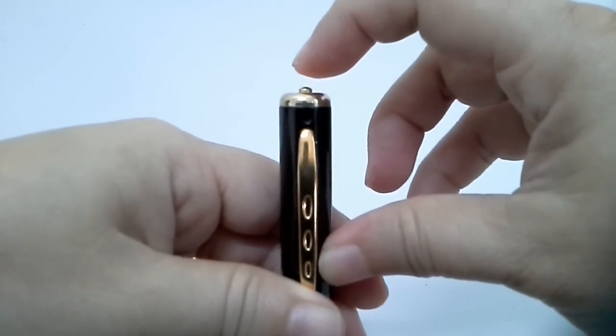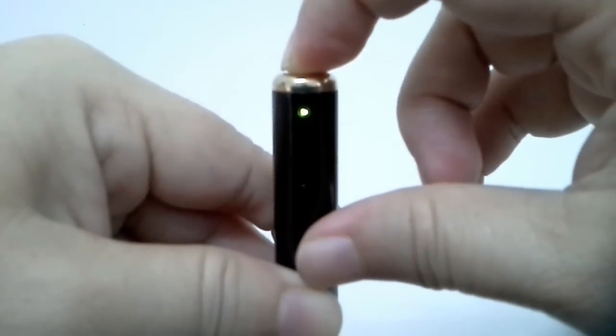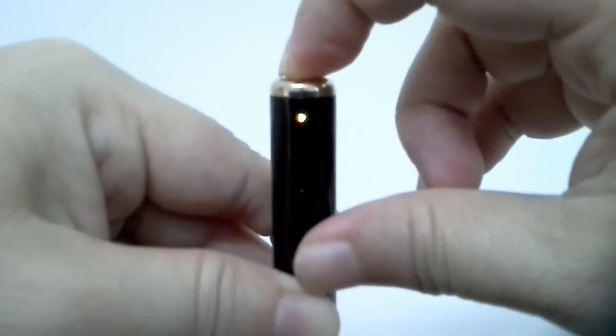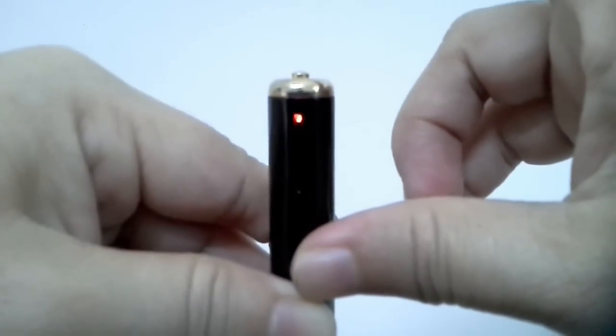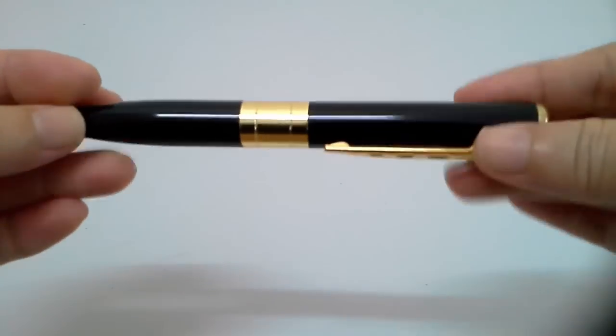To turn off the device, when you have a steady green LED, just press and hold the button for about 2 seconds. The LED will turn red and go off — this means the device is turned off. Stick it in your pocket and take it to the next meeting. Hope you enjoy.